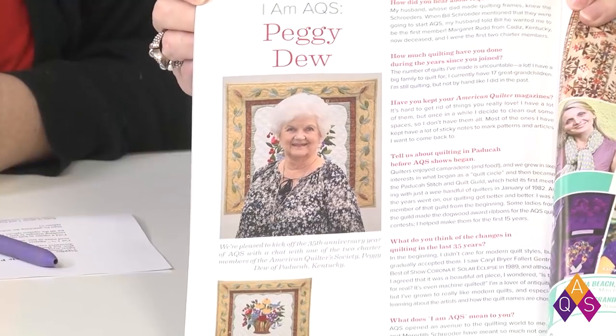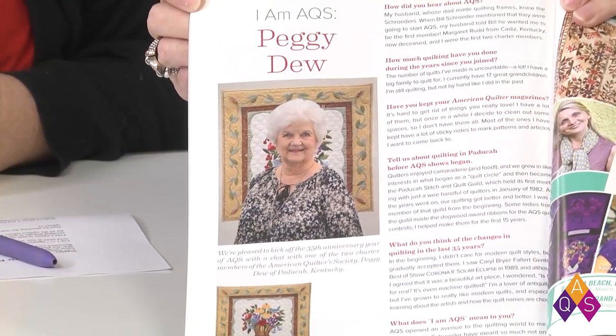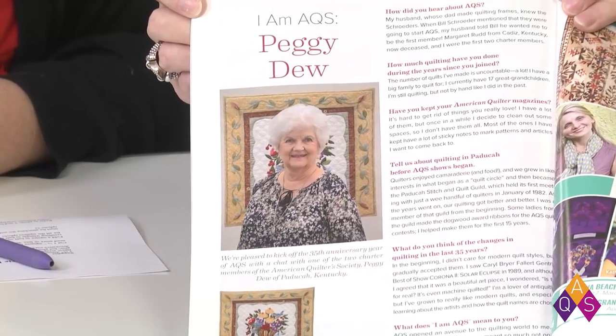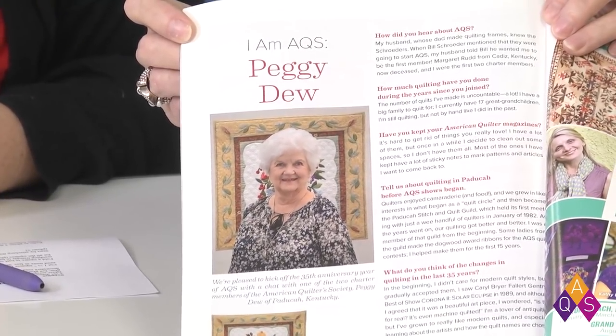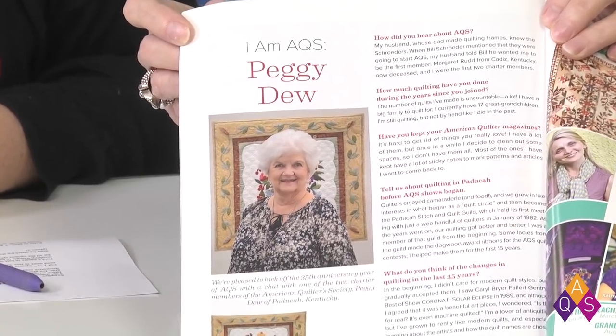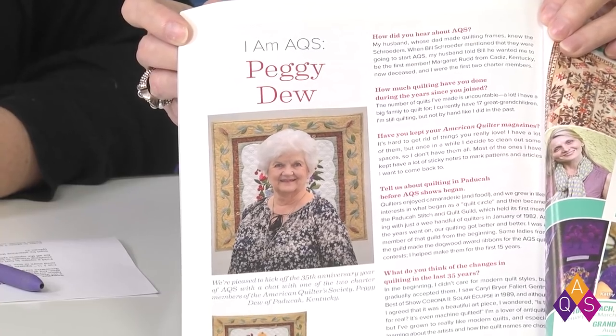In the back of the magazine, we have 'I Am AQS,' which is usually just a highlight about a quilter. We have an interview with Peggy Du, who is one of the first charter members. There were two women who were charter members at the very beginning of AQS. She came into the studio, we had a little chat, took pictures, and it was fun. So be sure to see that too.